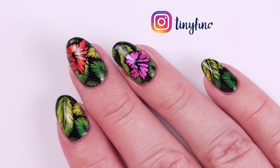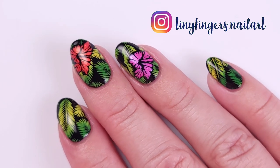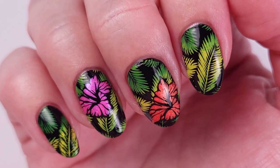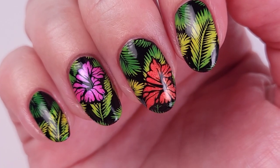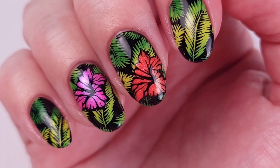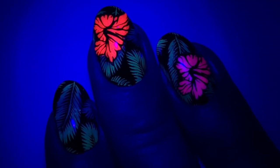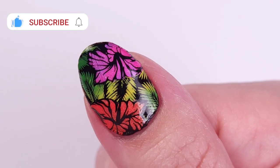Hi guys, it's Romina, welcome back to my channel. For today's video I'm gonna show you how I do reverse stamping with this beautiful Hawaiian shirt inspired manicure. But if you're new to stamping, please check out my previous video before this one because this one is a little more advanced.